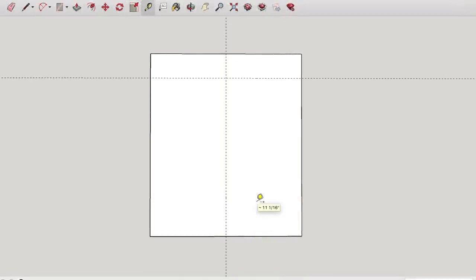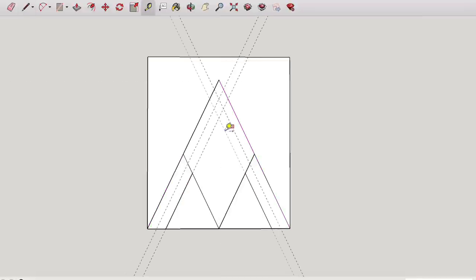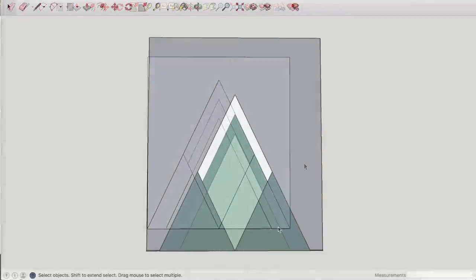Now this is a pretty large wall, so I'm going to make this thing kind of big. I first drew it up in SketchUp to make sure I was going to like all the proportions and also so I can play around with a whole bunch of different colors. Here's the one that I finally settled on.